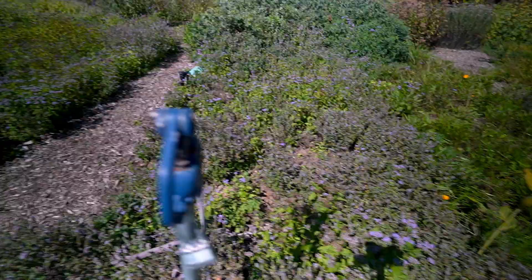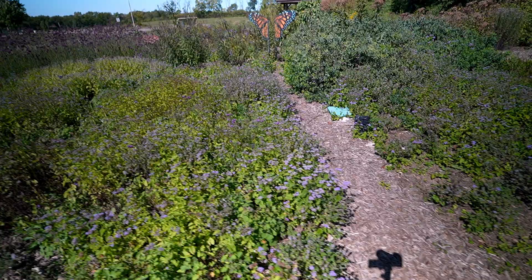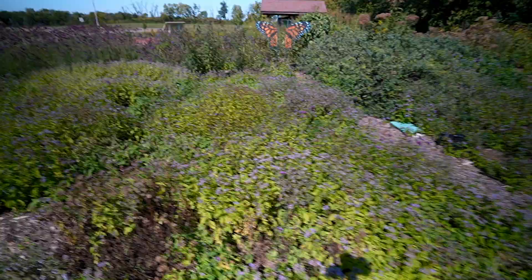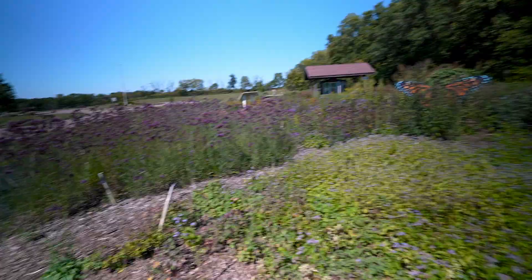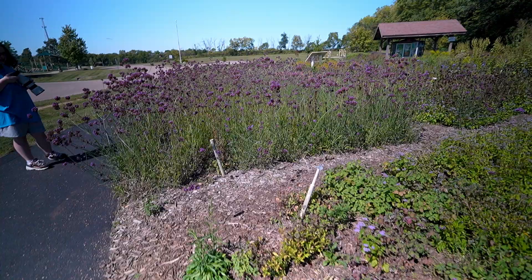I'm just going to walk around this butterfly park a little — most of the butterflies are on the other side. You can see their big monarch cutout over there — I think people can stand behind it and get their picture taken and they'll look like a monarch butterfly. Trying to kind of stay out of my shadow here — man, there's a bunch of those things, aren't there, Kelly?